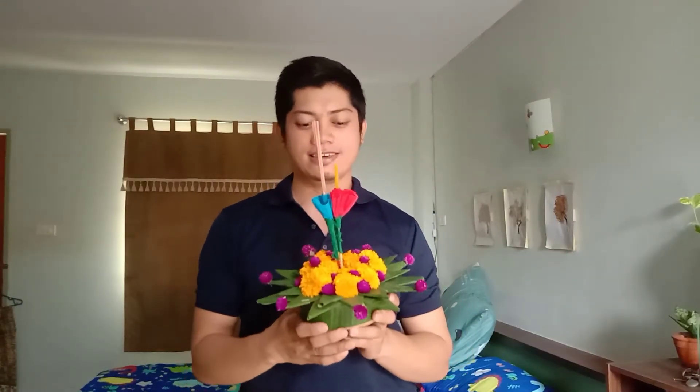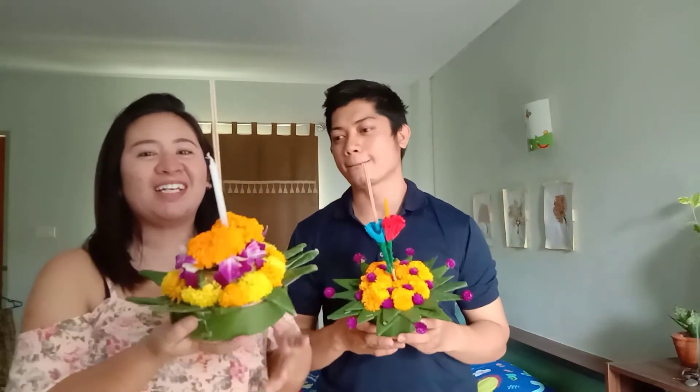Hi guys, natapos ko na yung kratong. Pwede na para mamaya. Sana nagustuhan nyo at may natutunan kayo. By the way, ang Loi Krathong ay sinaselebrate every November. Papakita ko sa inyo yung ginawa ng aking asawa kahapon kasi gumawa rin sila sa school. Ito ang aking kratong — ginawa ko ito with my students. So, isa nga kami para sa Loi Krathong Festival mamaya. See you later mamaya sa Samila!